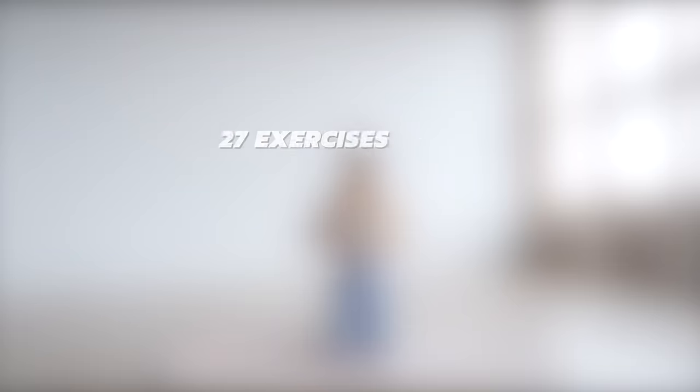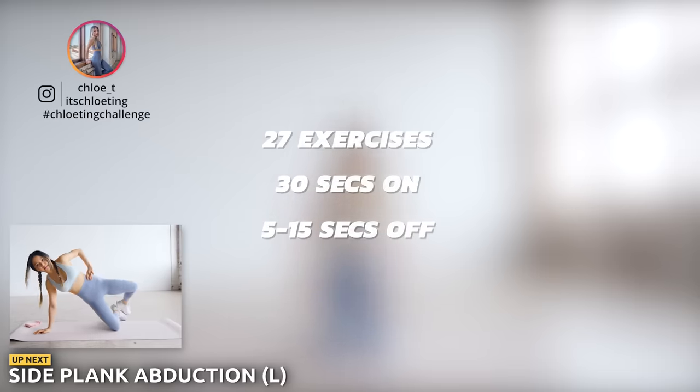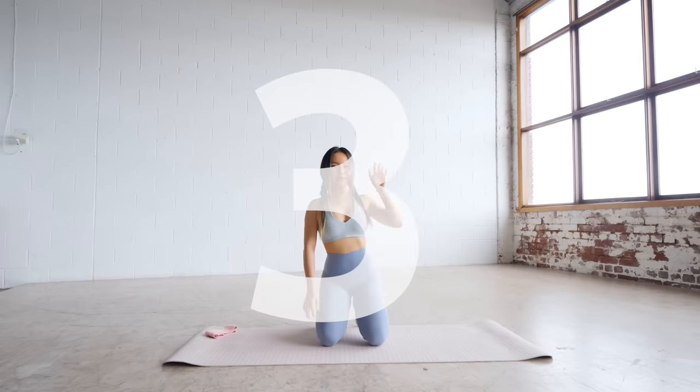We've got 27 exercises today, 30 seconds on and 5 to 15 seconds off, either with or without resistance bands. Let's start with side plank abduction.